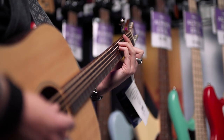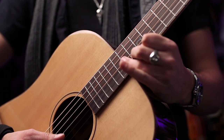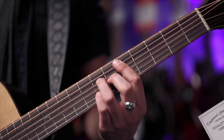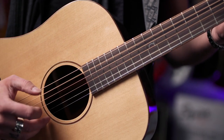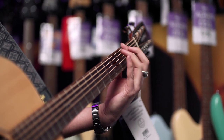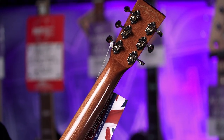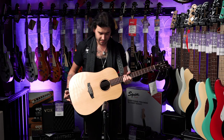Besides that, this thing sounds fantastic. It's a dreadnought body shape — the Swiss Army guitar — strums really well, does fingerstyle really well, you can't go wrong with a dreadnought. Mahogany neck, and it's got a techwood fingerboard and bridge. It doesn't quite say what techwood is online — comment below if you know. I'm guessing it's an amalgamation of lots of offcuts of wood pressed together to be sustainable and not kill the rainforest. One fun thing I enjoy are the open-back tuners. Again, this isn't an expensive guitar, but the quality — aesthetically and tonally — is just phenomenal.